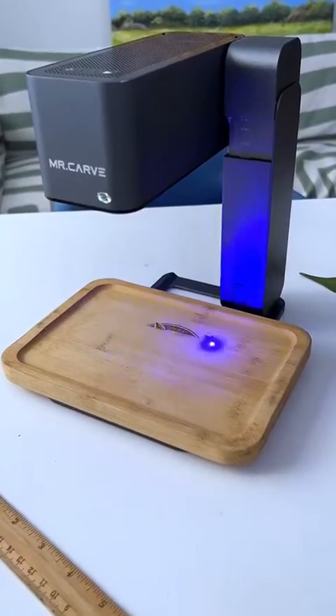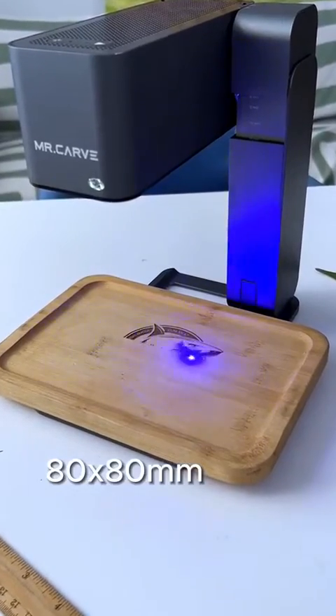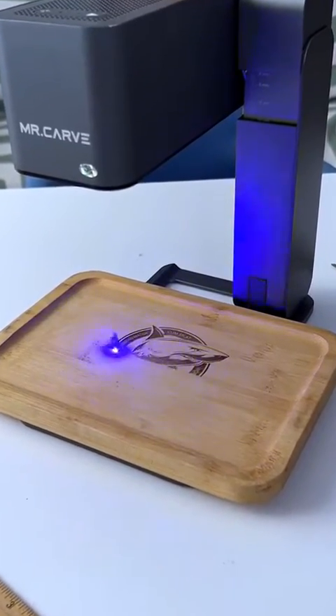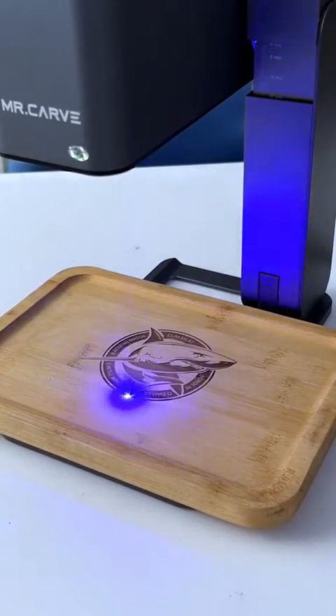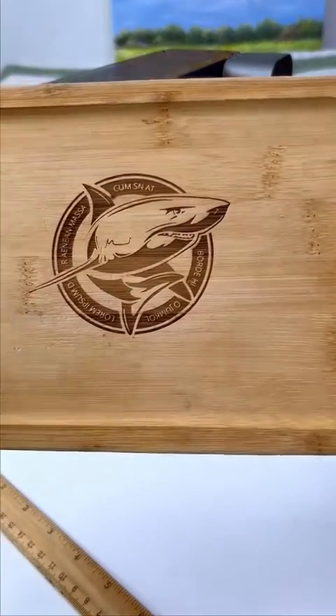Here we use time-lapse shooting. This size takes about four minutes. The time required for engraving varies depending on the size of the logo and the material of the object. Do you think the effect of this carving is very nice?